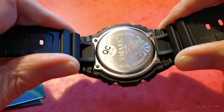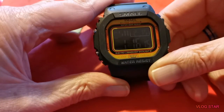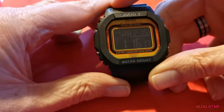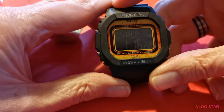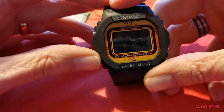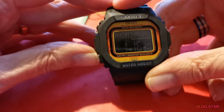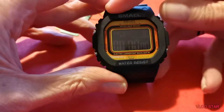It has a stainless steel back, and I think it's five atmospheres — five bar — water resistant. So basically splash proof, isn't it, nothing more than that. I'll go through some of the features on it. Hoping you can see this — there's your stopwatch.